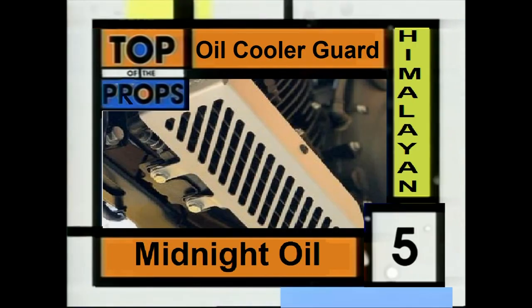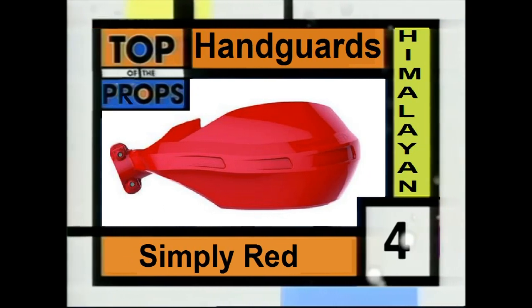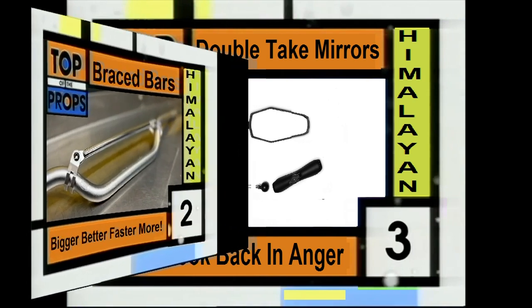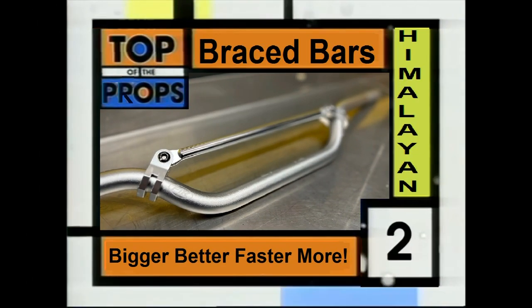At 5, keeping safe and cool, oil cooler guard. Standing out and beating back the undergrowth is this week's number 4, handguards. Flexing their way into number 3, there's two of them — double take mirror. Holding on firm to the number 2 spot, braced handle wires.